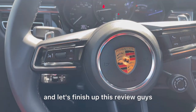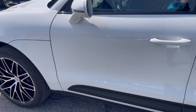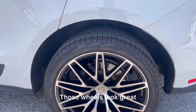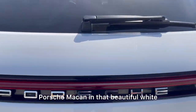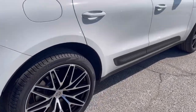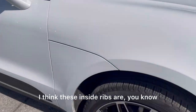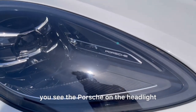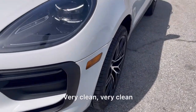Let's go to the outside and finish up this review. You can see the Bose speakers. Very clean. See those wheels — the wheels look great. Black calipers. Porsche Macan in that beautiful white. Very clean. Coming to the front, you see the Porsche in the headlight — the details. See the Porsche badge. Very clean.